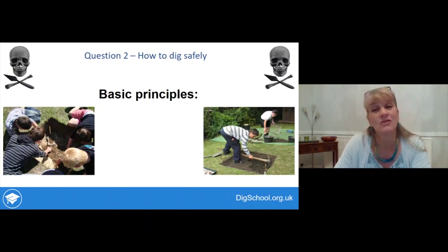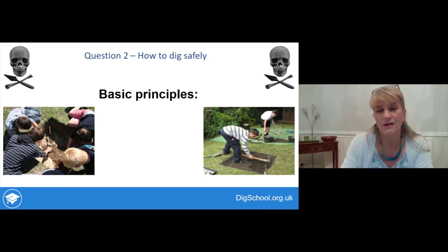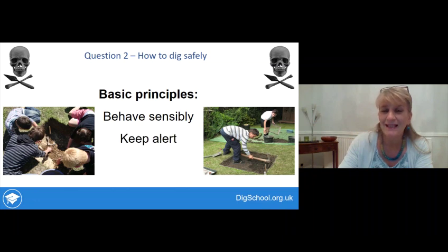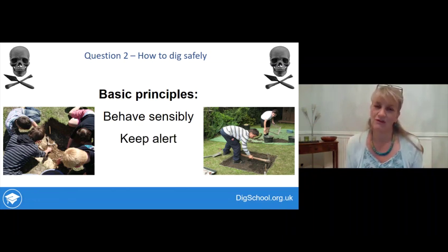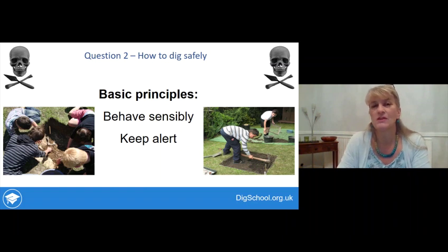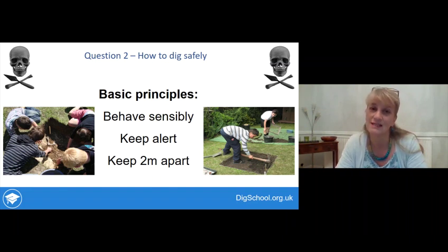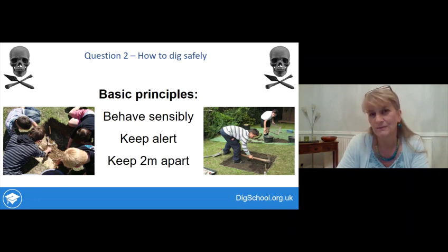How to dig safely: there are two basic principles - behave sensibly, and keep alert and aware of what's going on around you. At the moment you'll also need to keep two meters apart from everyone you're digging with who isn't in the same household. Be aware of current government guidelines on social distancing and observe them if you're digging with someone who doesn't share your home.